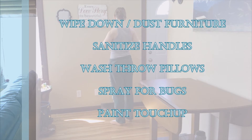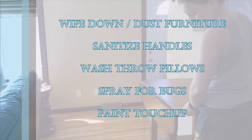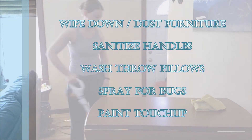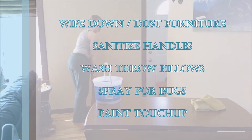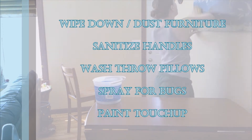Take all of the throw pillows off your couches and, if possible, wash them or put them in the dryer to get some of the dust out. If you cannot wash them, consider putting them in the sun to disinfect them, or wipe them down with some sort of cleaner.